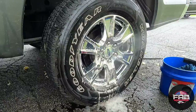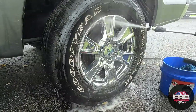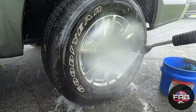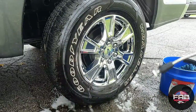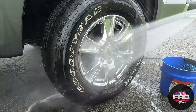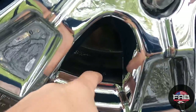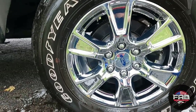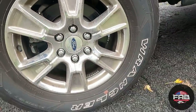Let's rinse her down. Looks like a completely different wheel, doesn't it? We'll dry it in a little bit. Look at that — completely different looking wheel. I did miss some spots, but that's normal. Check that out — that looks fantastic. You gotta remember it had no shine at all to it.